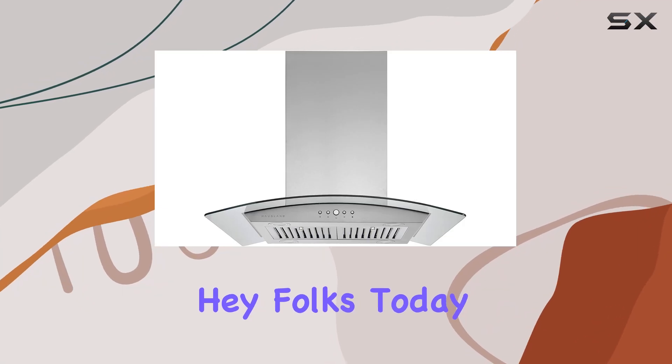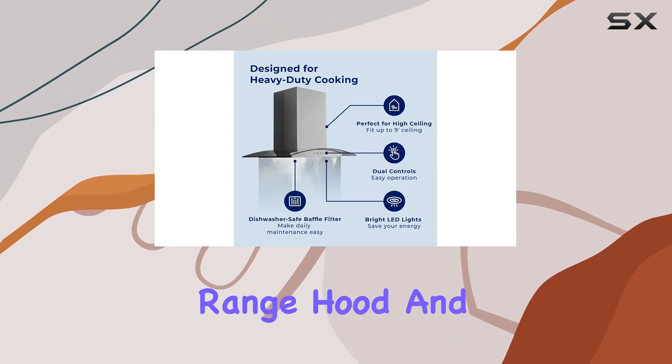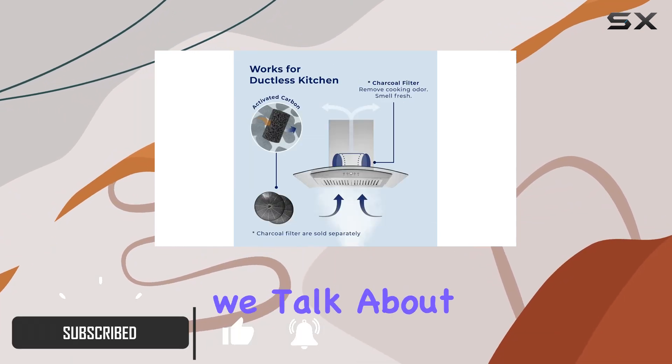Hey folks, today we're diving into the Hoslane Chef Series IS 230 inch modern island range hood, and let me tell you, it's a game changer for your kitchen setup. Let's break it down.